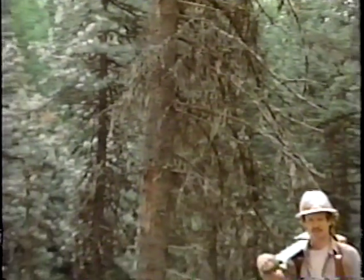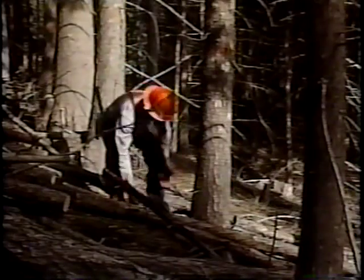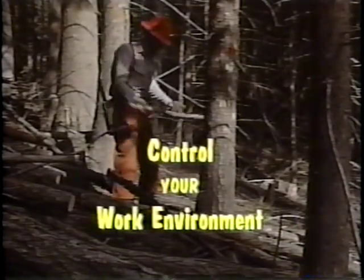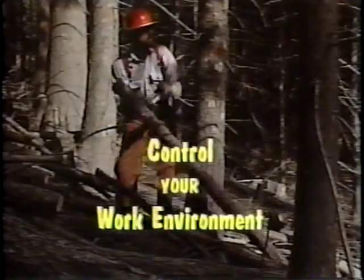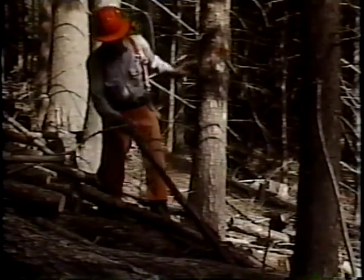Widowmakers, snags, and other danger trees represent safety hazards through their own potential movement and their effect upon the tree you're planning to fall. You'll need to be aware of these hazards to ensure your safety. You must control your work environment — don't let it control you. Outlining these problems and eliminating or controlling them should be part of the original surveying of a strip.